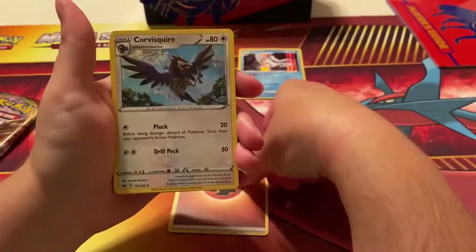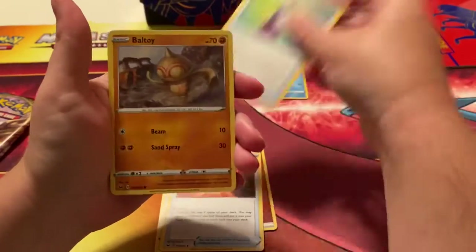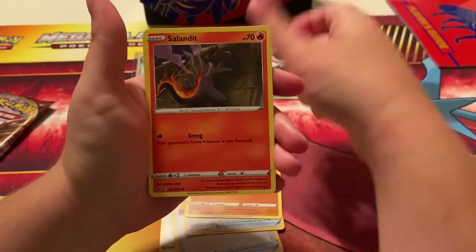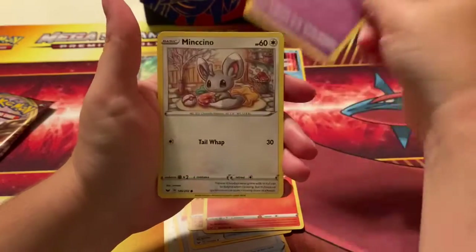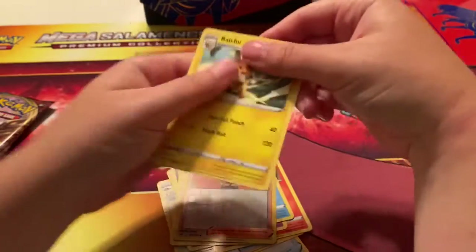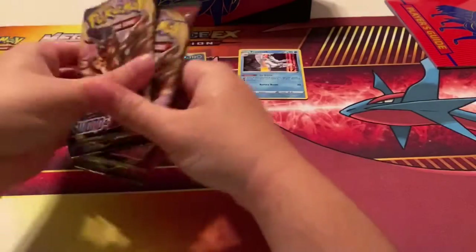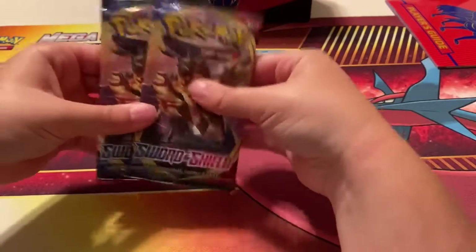We got Fighting Energy, Great Ball, Potion, Toy, Salandit, Galarian Ponyta, Minccino, Snom, Galarian Zigzagoon, and a Raichu. Very nice — so we're down to the last two packs.